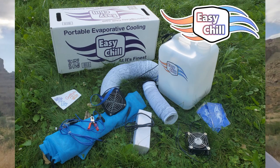Howdy, my name is Griffin, and if you like desert adventures like I do, especially on Playa, I've got the perfect mobile evaporative cooler.